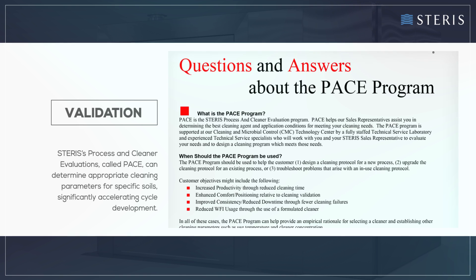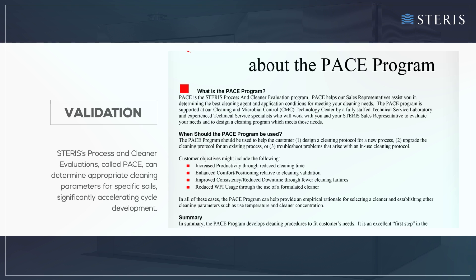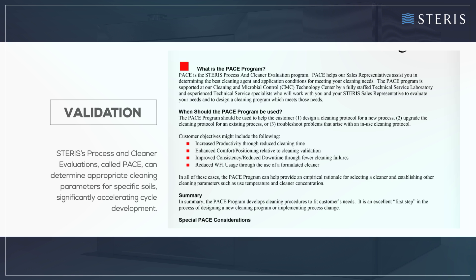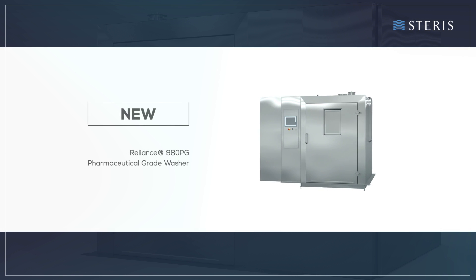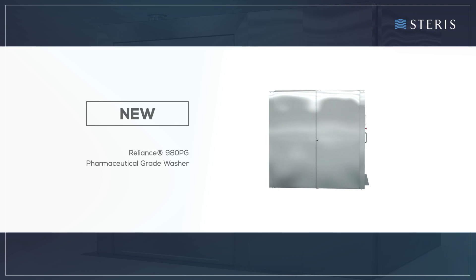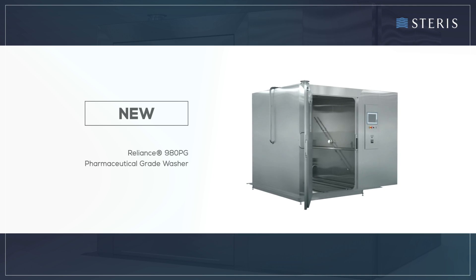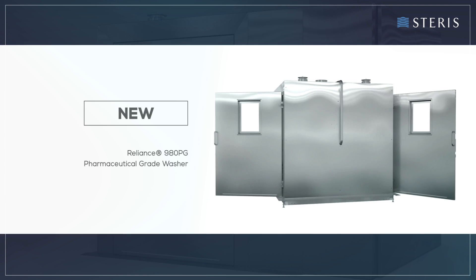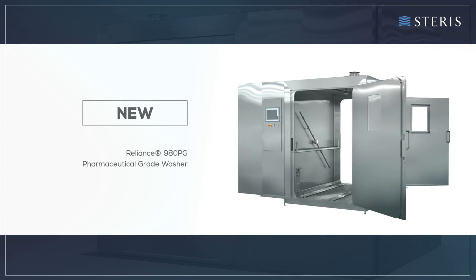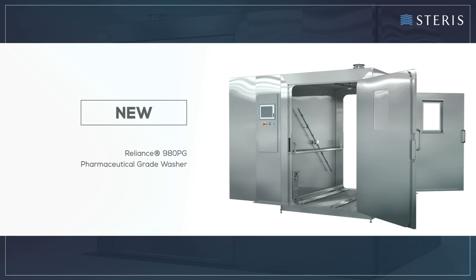Finally, Steris' process and cleaner evaluations, called PACE, can determine appropriate cleaning parameters for specific soils, significantly accelerating cycle development. The Reliance 980PG pharmaceutical grade washer is a highly efficient and complete solution that can handle most component cleaning and drying challenges in your pharmaceutical manufacturing facility. When combined with Steris' unmatched global service capabilities and scientifically proven formulated chemistries, the Reliance 980PG washer will help you meet your processing and productivity goals.